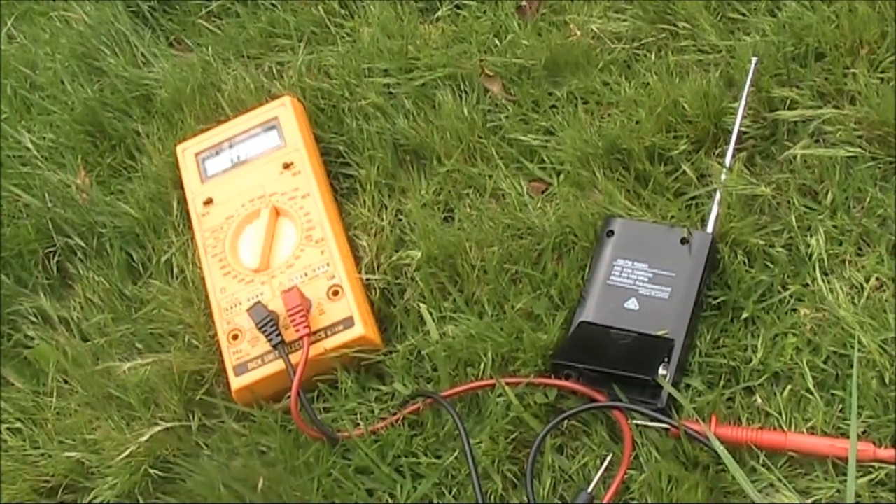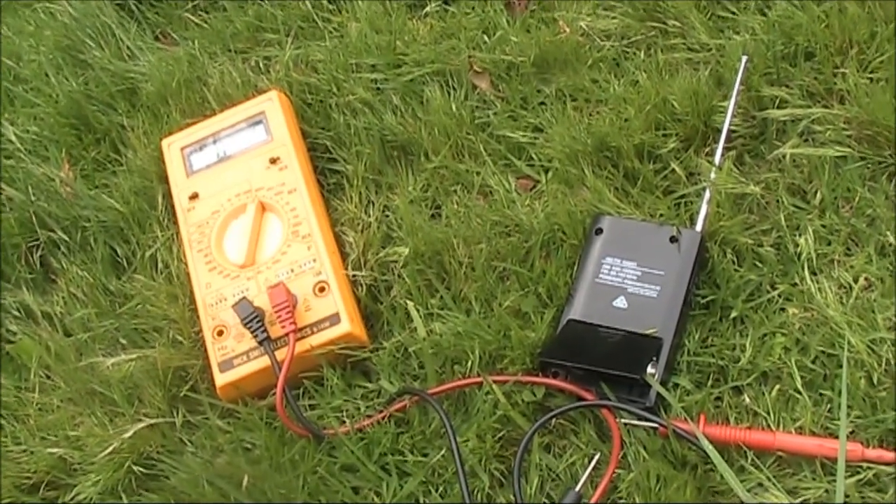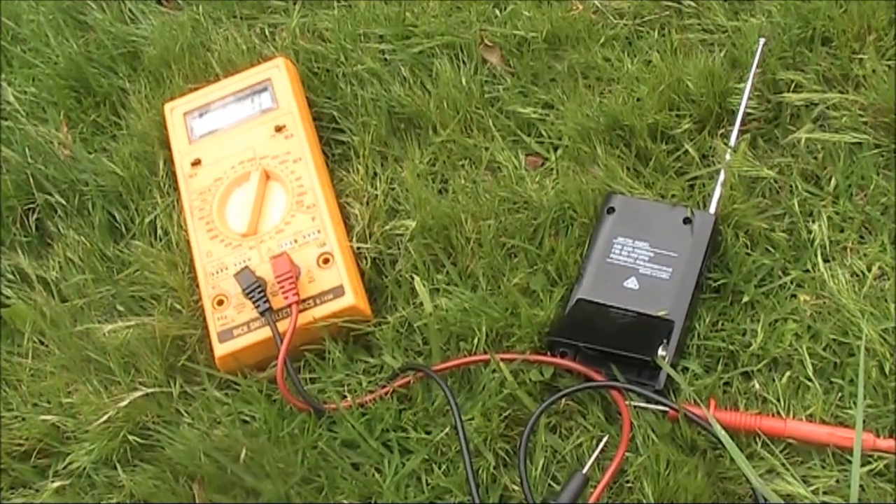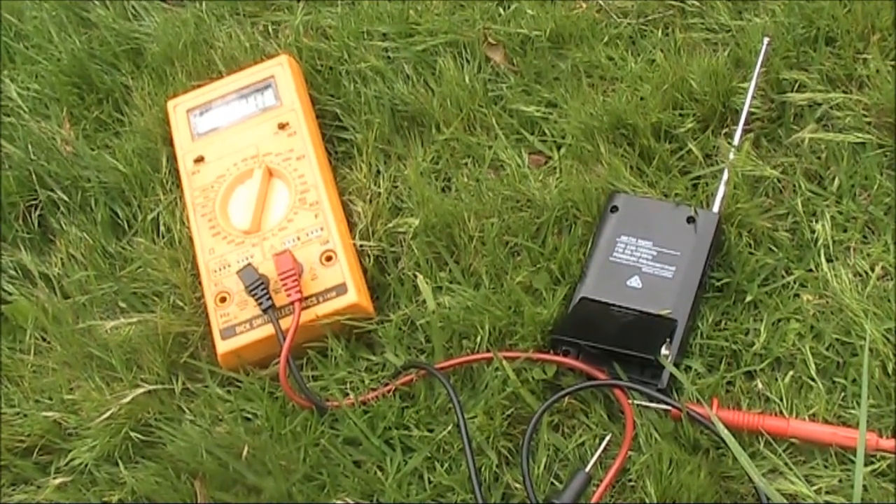Something I tested was the receive current consumption — that's around 40 to 50 milliamps. That's a little on the high side, though not outrageous.